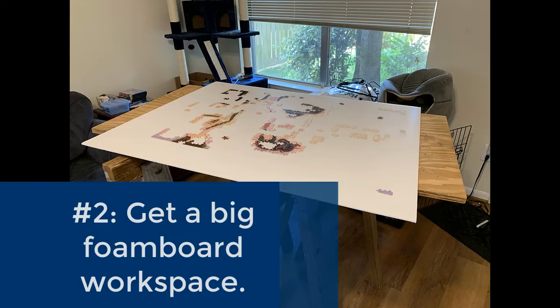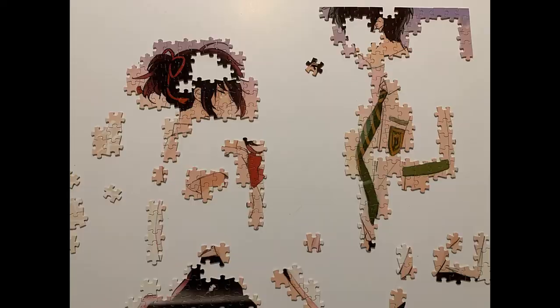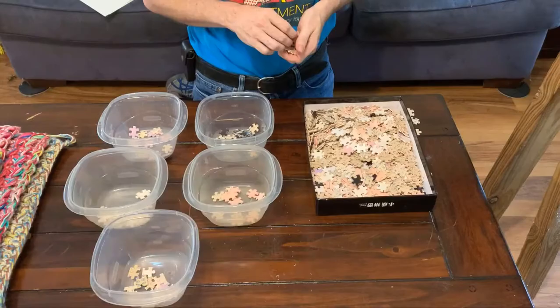Tip number two: get a couple pieces of foam board. This is really helpful for making your workspace flexible. During quarantine, my crafting workspace has been a piece of plywood on two sawhorses in my living room — if I have ten minutes to spare, I can quickly make a bit of progress on whatever project I'm working on. Whatever your workspace is, you can get a piece of foam board from a crafting store. Make sure it is bigger than the size of your completed puzzle. You may wish to get two pieces if you're going to frame your puzzle, but we'll get into framing later. Most importantly, foam board makes your workspace movable, and a solid color can sharpen the contrast between your puzzle pieces and the workspace.